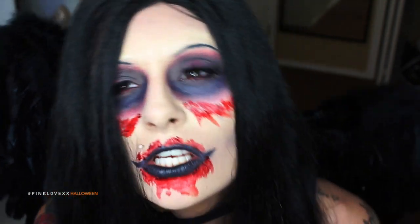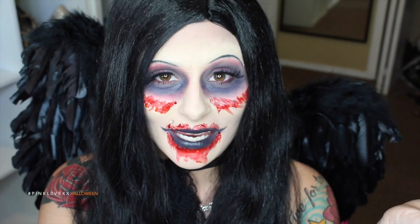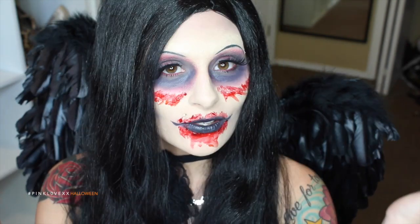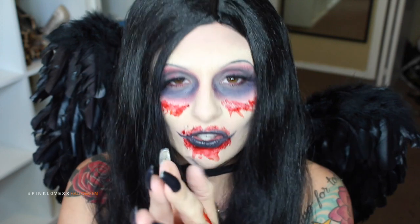I'm coming to take your soul. Hi guys! What's up? I hope you guys aren't too freaked out by my makeup today and my whole wardrobe, but today's tutorial, as you can tell from the title, is going to be a Halloween look and it's going to be an evil fairy slash fallen angel look.